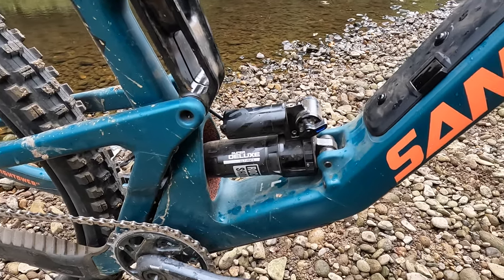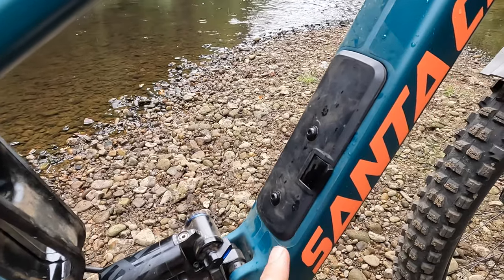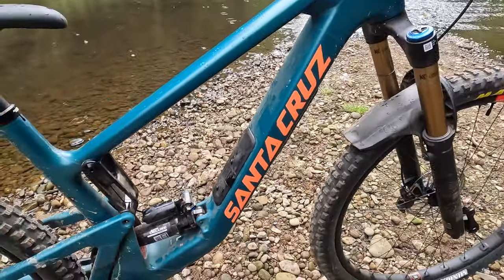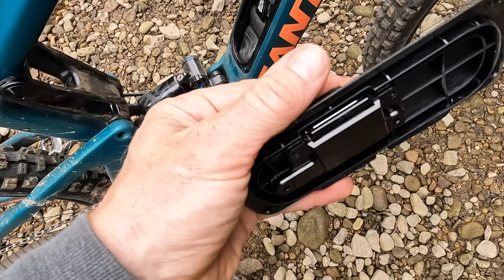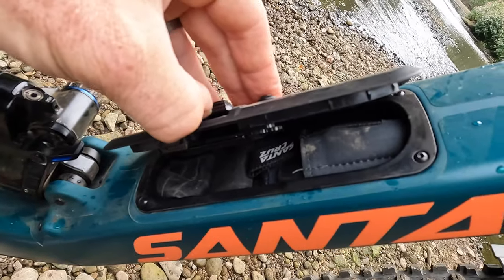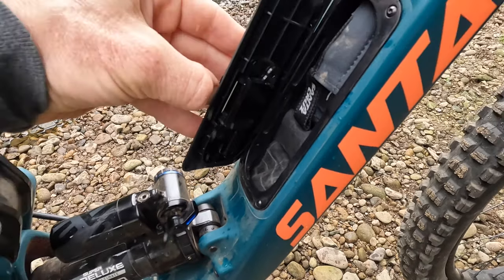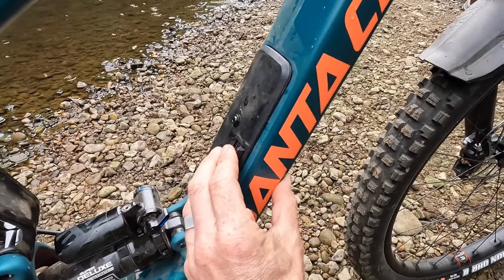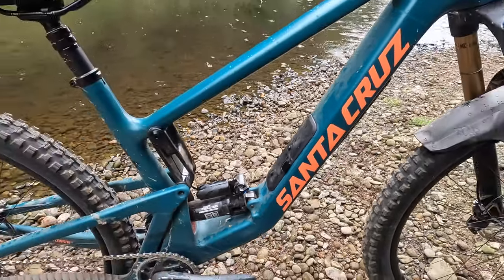The other major change for the V3 Hightower is what Santa Cruz call the glove box. They're not the first company to introduce internal storage, but they've done a particularly beautiful job of it. That really big, almost e-bike-size down tube gives tons of volume inside, and they've just engineered it beautifully. You've got a metal catch with a really tight hermetic seal — it feels really nicely put together — and a particularly nice purse for your tube or tool wallet, with neoprene fabric, chunky zips, and organiser pockets. That door alone with the metal clip weighs 86 grams — it's just part of the reason why this bike feels so damn special, not just to ride but also to own.